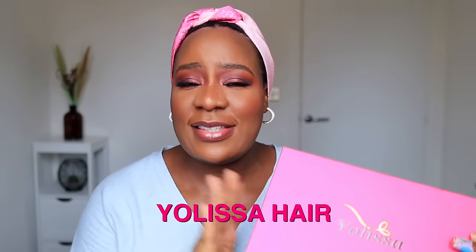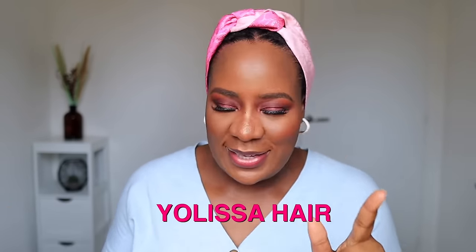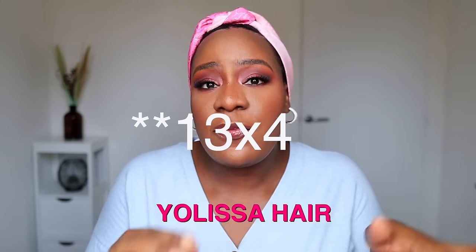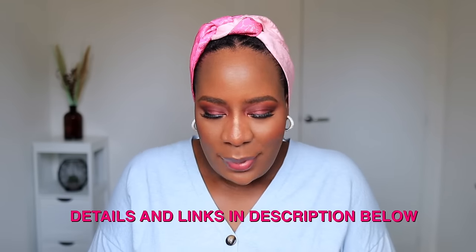I wanted to wear a pink outfit but I was like that would be too much. But yeah, this is Yolisa Hair and I'm so excited. This is their body wave wig and it is a 13 by 4 HD lace front body wave wig. Let me not talk too much — let me show you guys the wig.